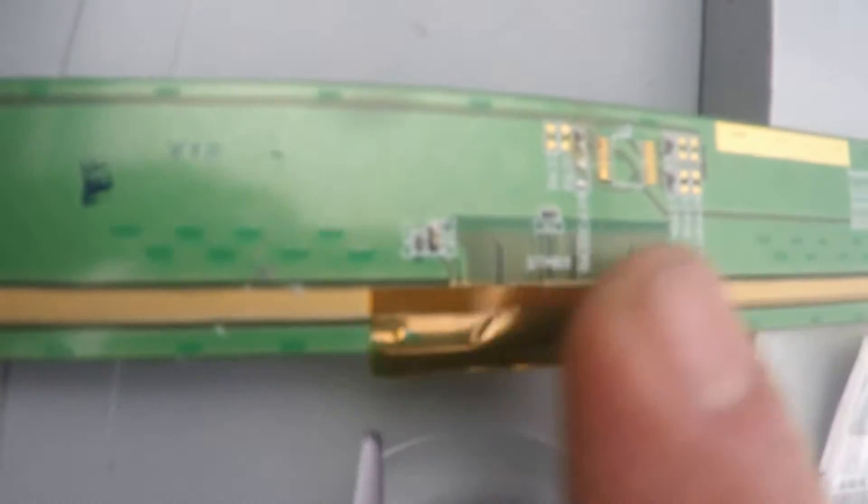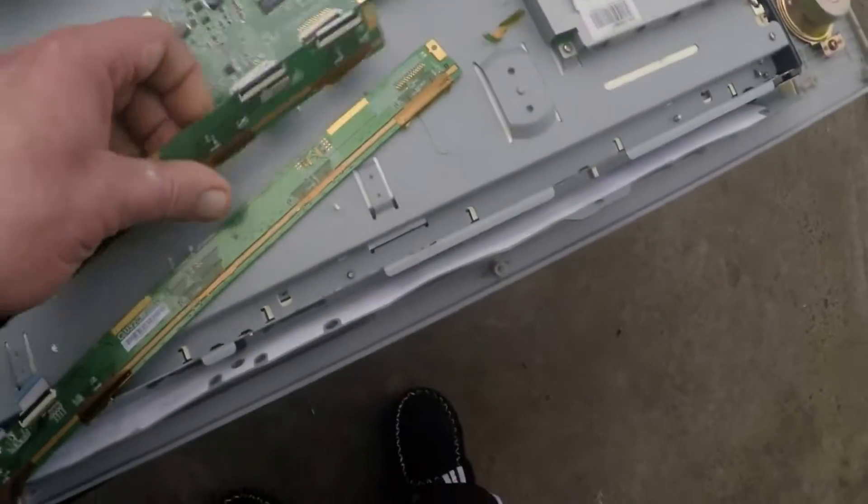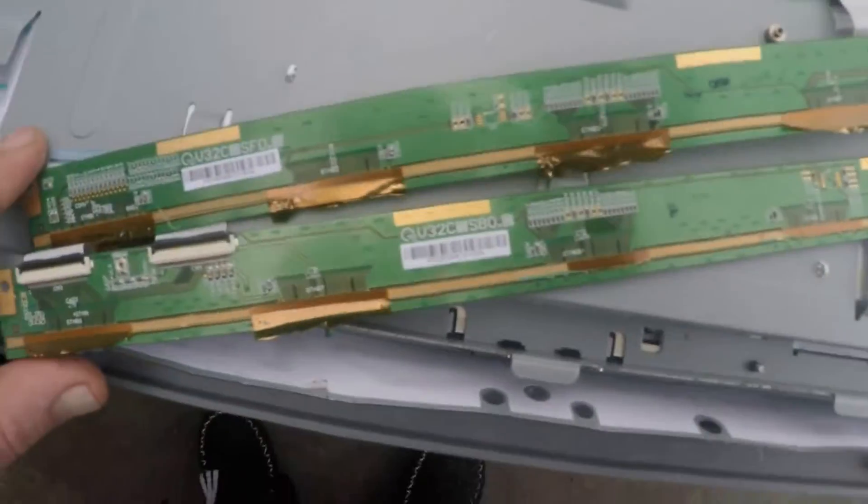Before you process these boards, you want to remove these ribbons. Otherwise your solution needs to touch the plating, so you've got to clean them up. So that's the two finger strip boards.